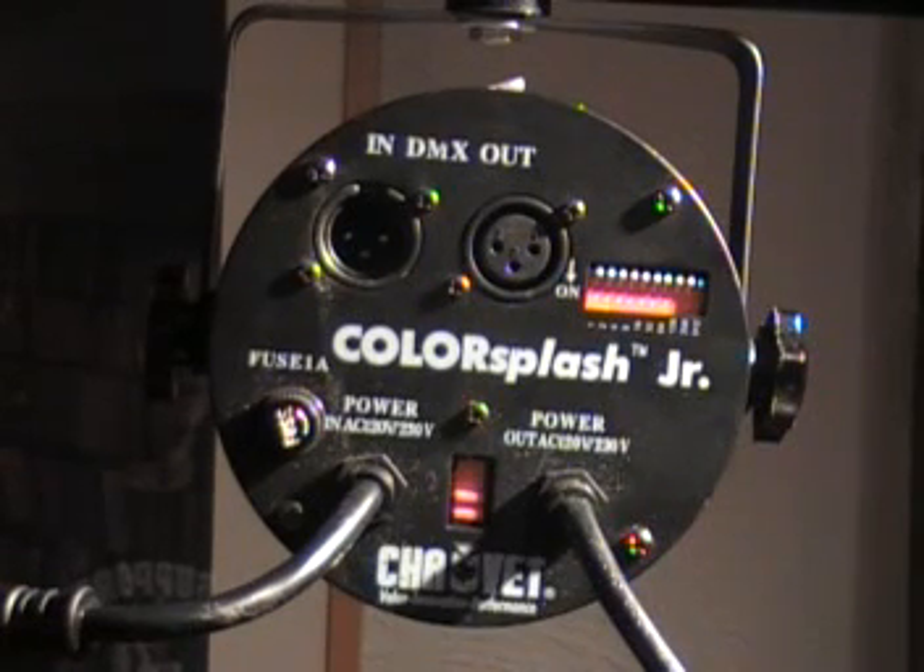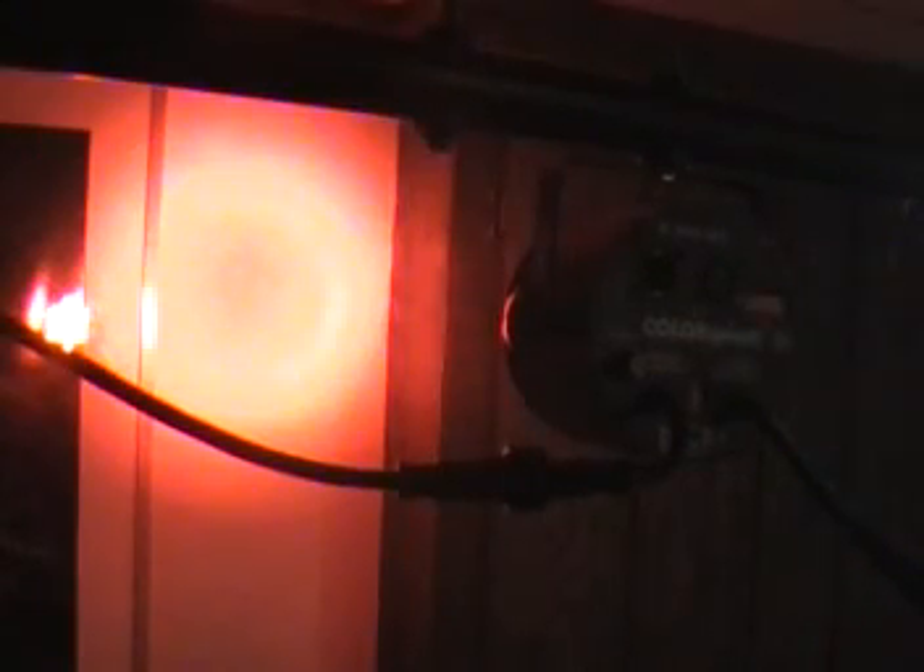What we're going to look at are the dip switches and what kind of color combinations you can get out of these PAR cans without swapping any gels out. We're going to show you how to use these PAR cans without a DMX controller. I'm going to play with these dip switches just to show you what kind of color combinations you can get without a DMX controller. Let's flip dip switch number two — you see you get a red. Now we're going to flip dip switch number three and leave two on as well, and you get a brighter red.